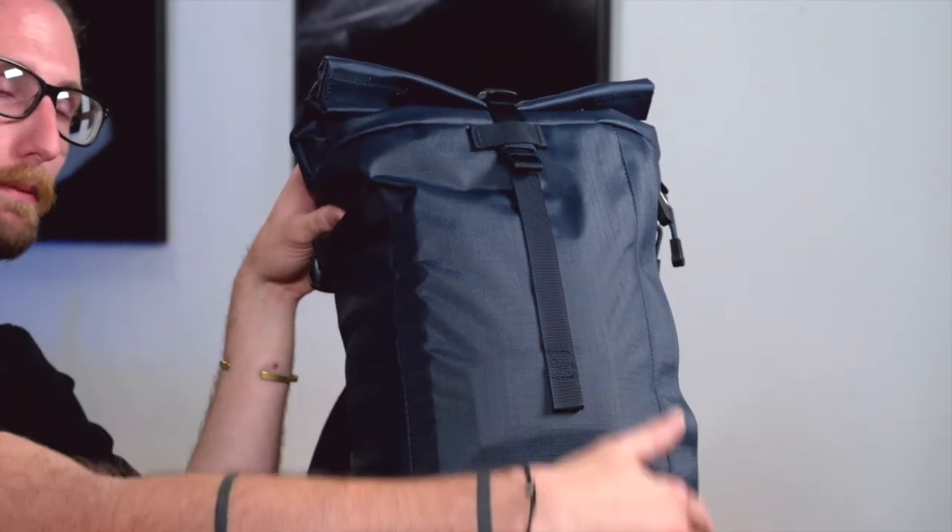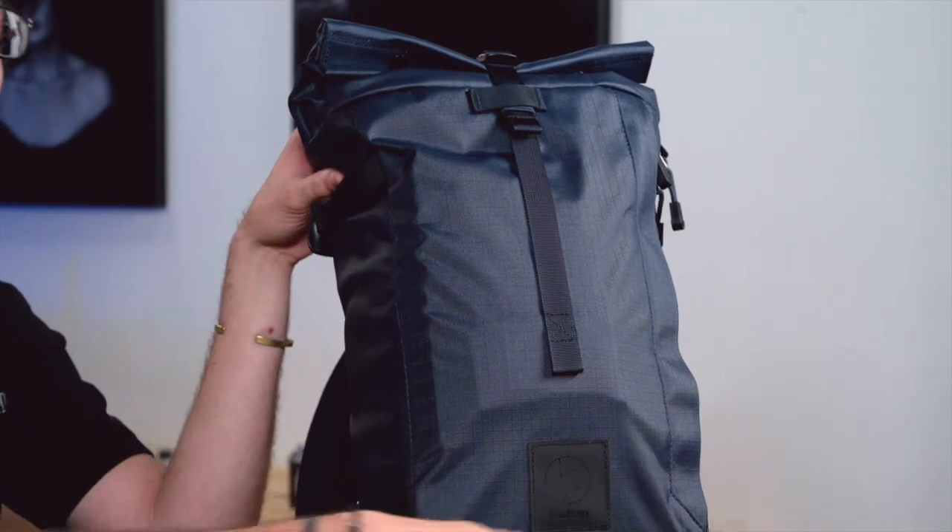You're also going to have a zipper pocket down the side of this bag that will allow you to put in a tablet up to 12 inches, a notebook, keys, and accessories of that sort.